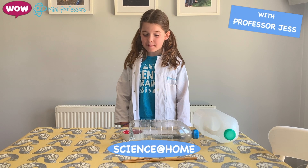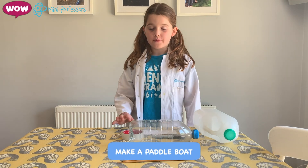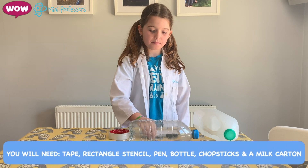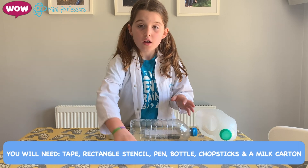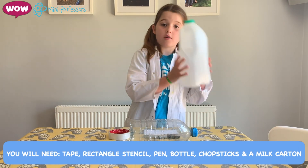Hi, I'm Jess and we're going to make a paddle boat and do experiments. So, you need some tape, you need a stencil or a rectangle, you need a sharpie or any type of pen. You need a bottle — I chose a lemonade bottle. You need some chopsticks and a milk carton.